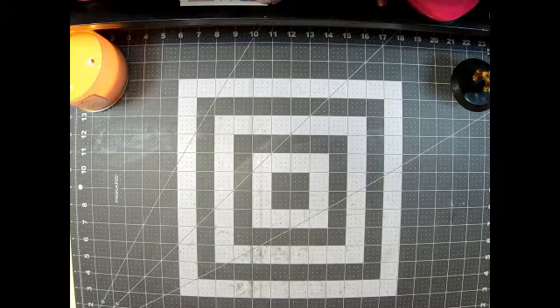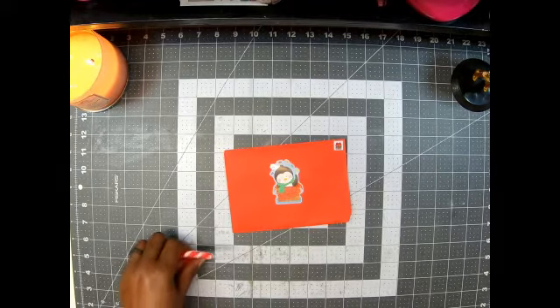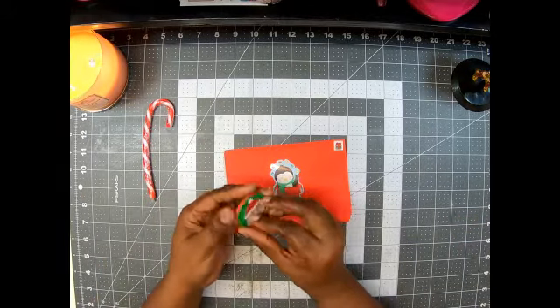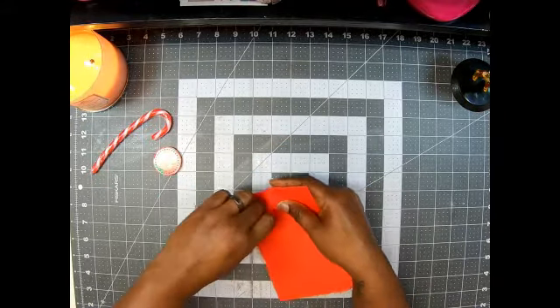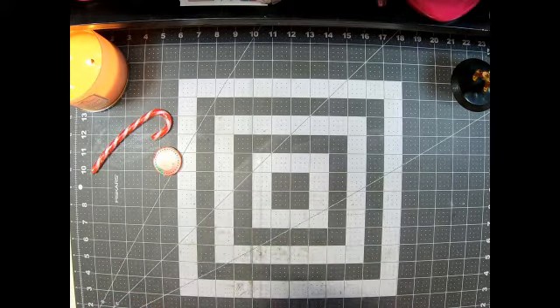I think this is it! I'm so excited because it's supposed to be a bigger placer. Let me see if I can get it out. Oh, look at that! Too cute! Love it! I got a candy cane and some chocolate candy. Cool! It was put in the envelope this time — super cute.